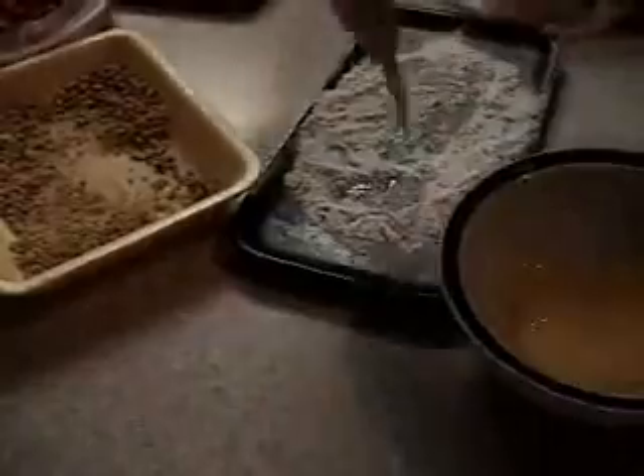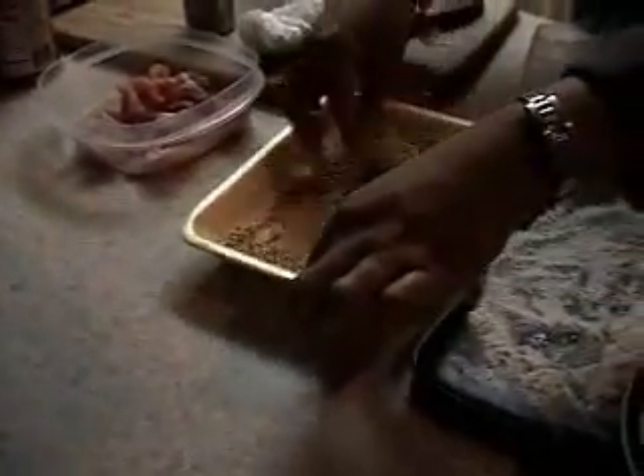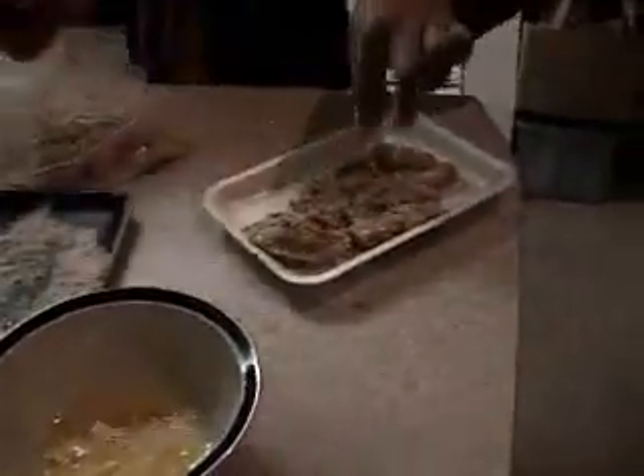I didn't put a lot of salt because you can always add more if you want to. Plus my husband is not supposed to really take a lot of salt. I'm not supposed to take any at all.